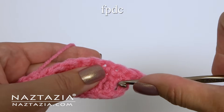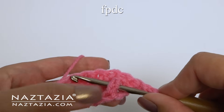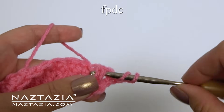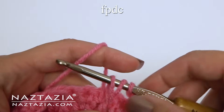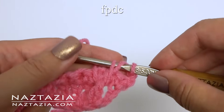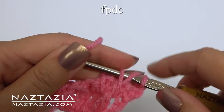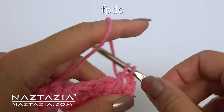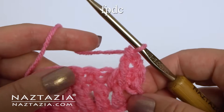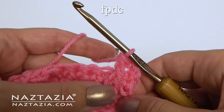Yarn over to begin, and for this stitch insert it around the double crochet post of row 1. Yarn over and draw up a loop. We're going to extend this loop much higher than normal — this will help prevent curling in your Alpine stitch. Draw up your hook just above the top of the stitches, then finish the normal double crochet part of this stitch. And there's our extended front post double crochet.